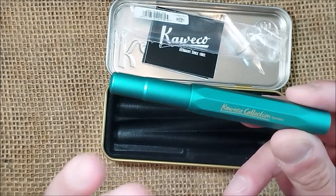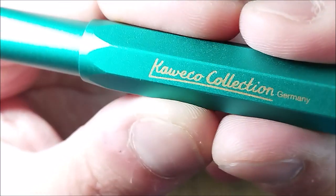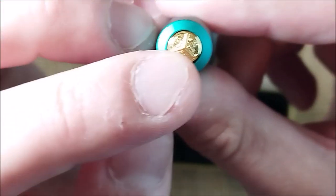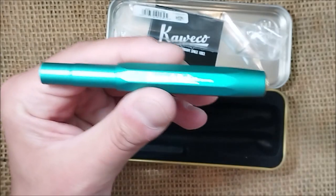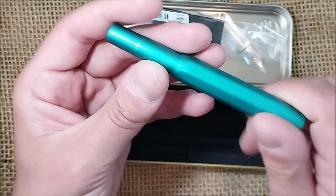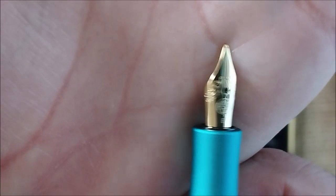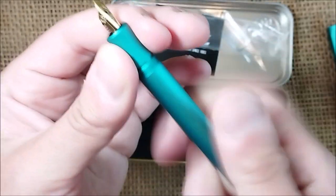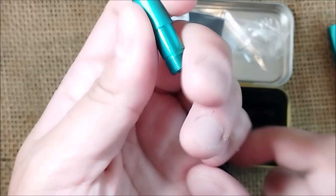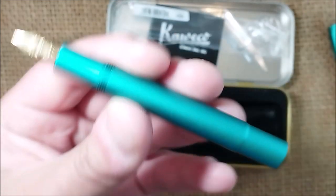Iguana Blue — it is an interesting name. You can already pre-order it at some websites; I'll put a link below. The recommended price from Caveco is 79.50 euros. It is an AL Sport pen, so it's made of aluminium with gold inscription. Caveco Collection is written in gold — it's in the style of the Vibrant Violet Caveco Collection released some time ago. Opening it, we have a gold-colored steel nib with gold trim and a Caveco Royal Blue cartridge inside.